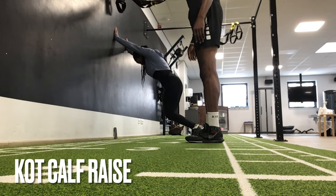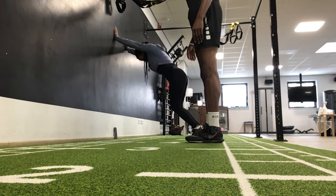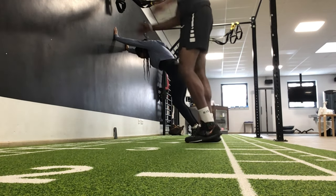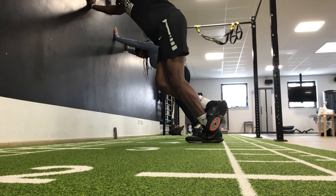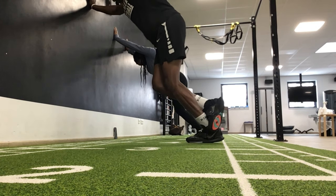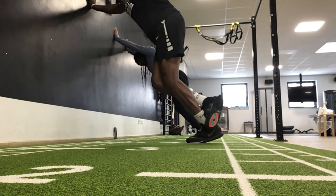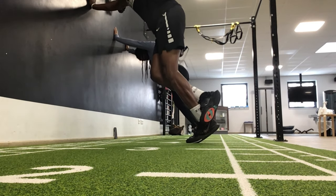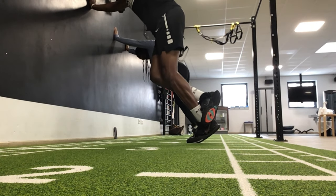This movement is the knees over toes calf raise. It strengthens the soleus — the lower muscle in the calf — and protects you mainly from Achilles injuries. We do another set of 25. You can do it two legs at a time like my girlfriend's doing, or you can do it with one leg at a time if you're more advanced and it's too easy with two legs.